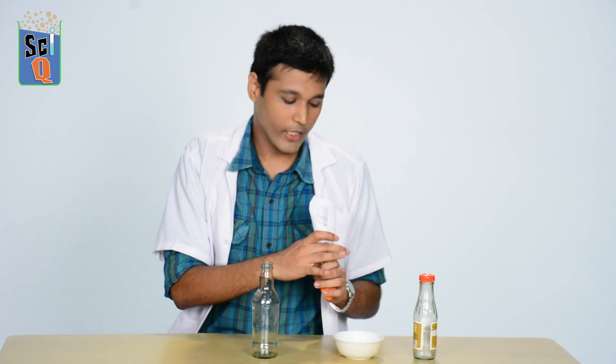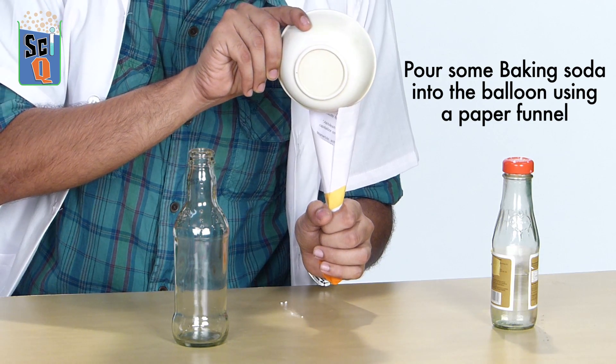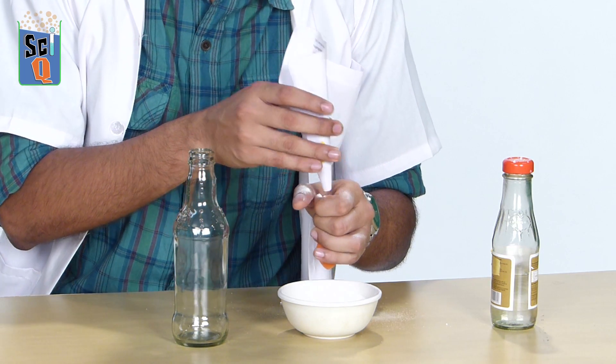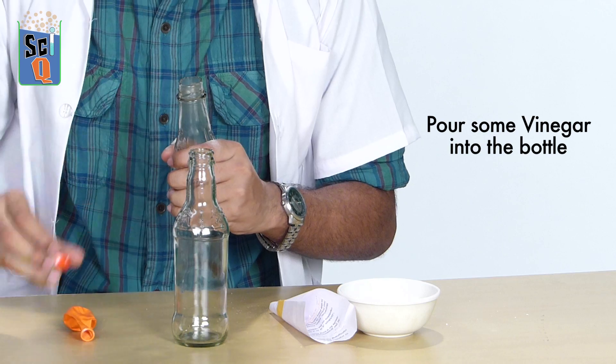I'm going to pour some of the baking soda inside the balloon. I'm going to set this aside now and pour some of our vinegar into this bottle here.